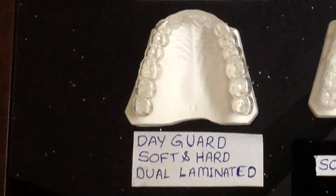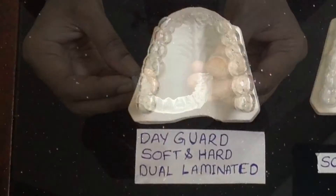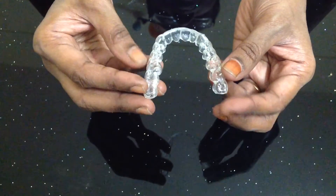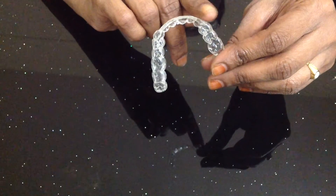Our fourth option is the dayguard, which can be worn during the daytime in the office. It is a dual laminated flexible guard. This version covers only the occlusal surfaces of the posteriors — the incisors are not covered labially. This is suitable for day bruxism.